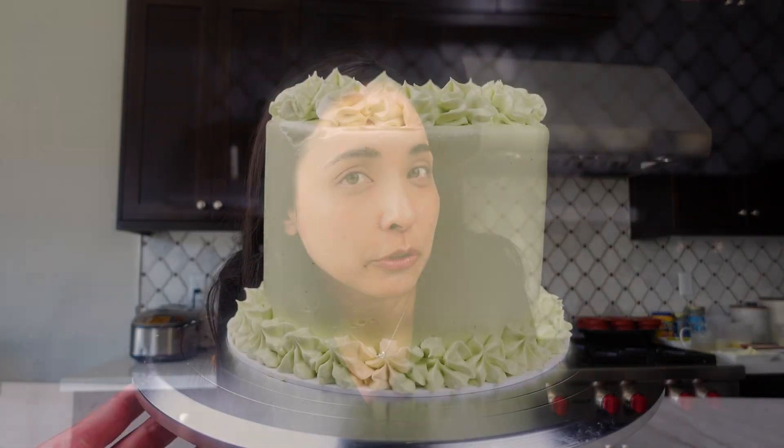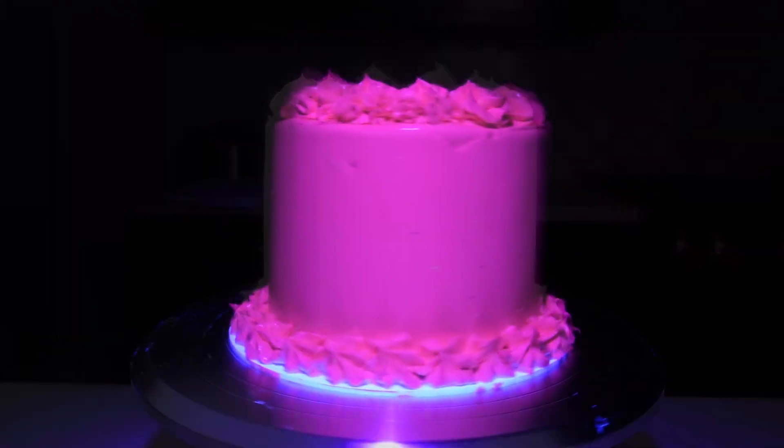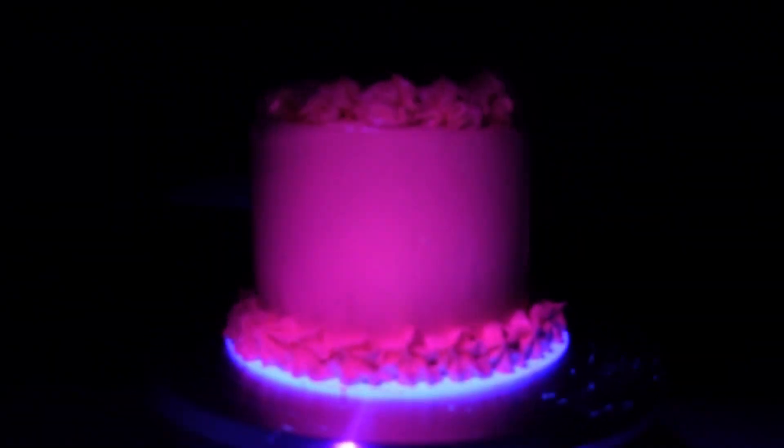I've been dreaming about making a glow-in-the-dark cake for a while, and after weeks of trying I finally did it using only one additional ingredient — no artificial dyes or powders, just spinach. I thought I was only going to get the frosting to work, but I got the cake to glow as well.